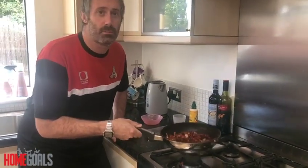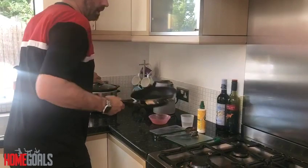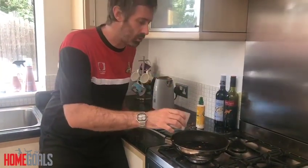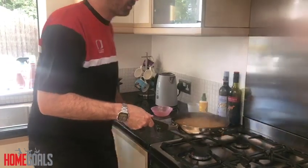So we're going to transfer these back into the slow cooker. In order to make sure we're getting all the sauce, we'll pour 100ml of water into the pan, give it a swirl around, and then transfer this into our slow cooker as well.